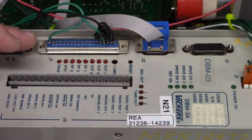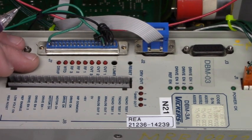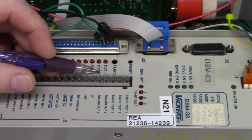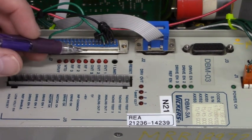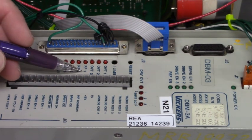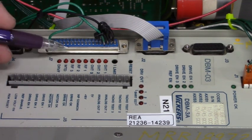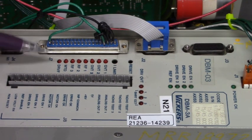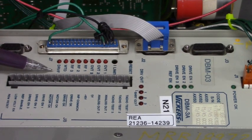Here are the LEDs on the front of the Vickers three-axis servo drive. Here is over-temp axis one, over-temp axis two, over-temp axis three, resolver feedback one, resolver feedback two, resolver feedback three, there's watchdog, and drive fault.